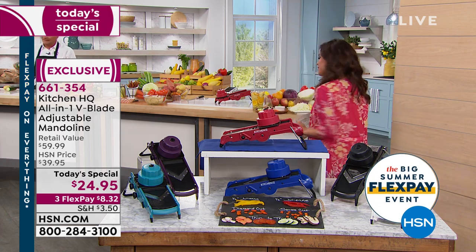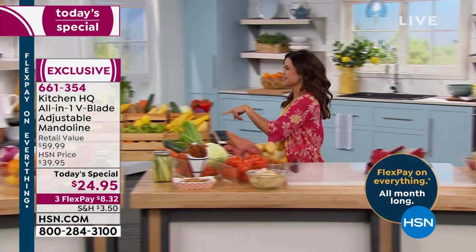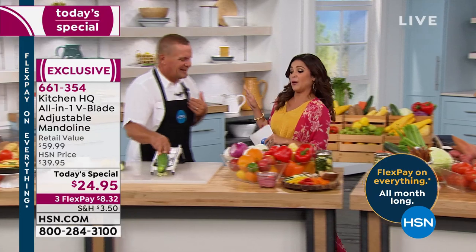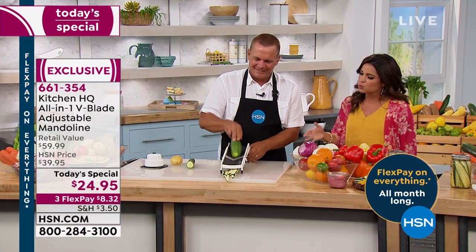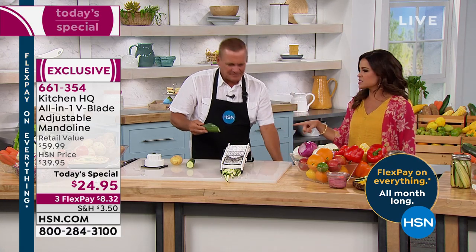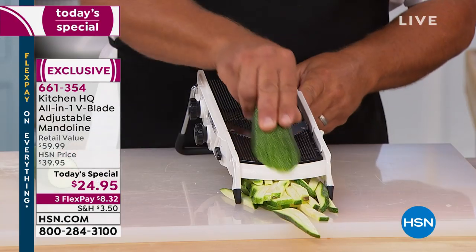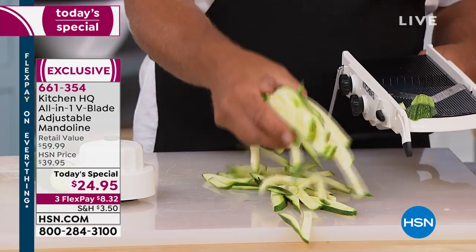We have John Florell here to show us how we can look like a pro but not have to actually be one. He's spent many, many decades helping us with kitchen products, especially with Kitchen HQ — the items that solve a problem. Because cooking doesn't take time in the kitchen; it's all the prep work that takes the time. And this is going to be like your own little sous chef. It's so simple to use, easy to clean, and it does literally just about everything but the cooking.